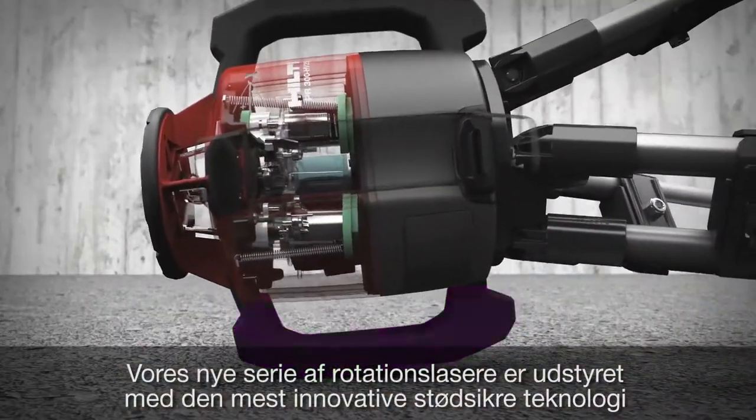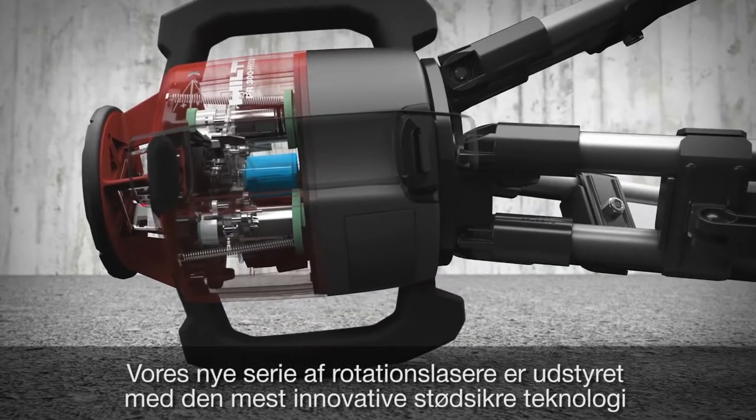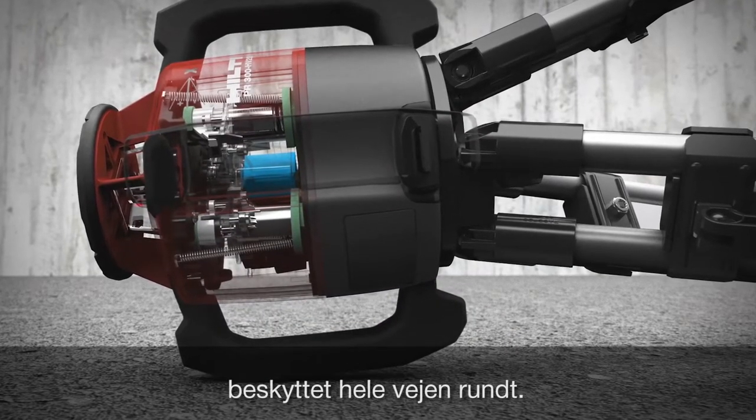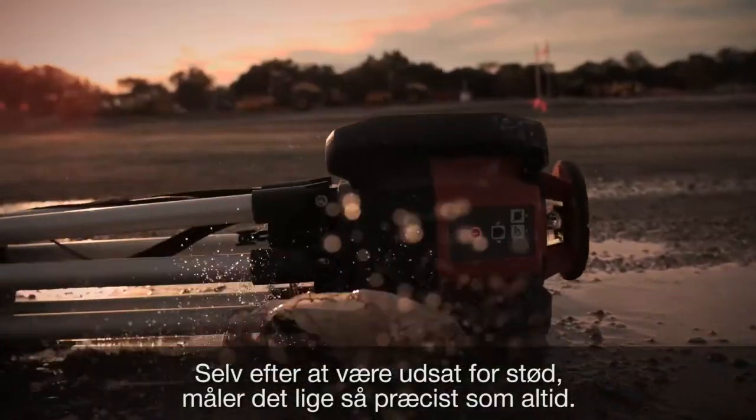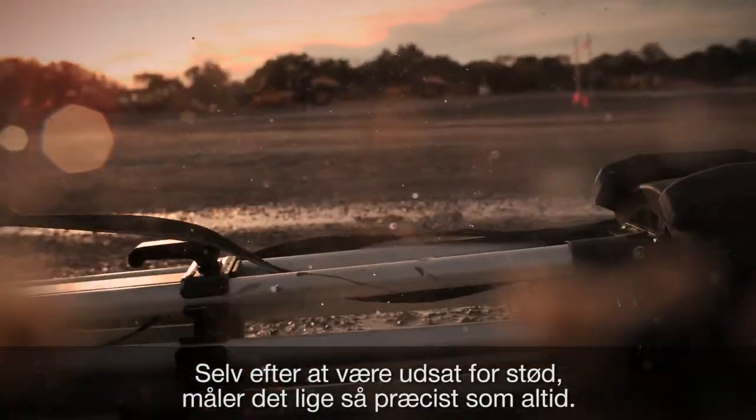Our latest line of rotating lasers come with the most innovative drop resistance technology, packed with protection from inside out. If it drops, it doesn't just come back on — it's as precise as it was before the drop.